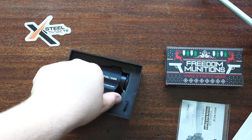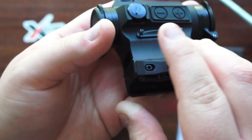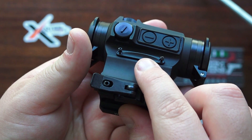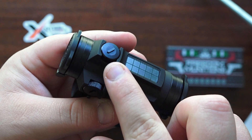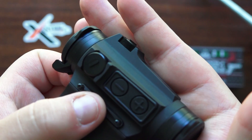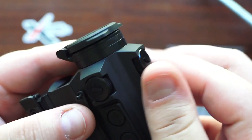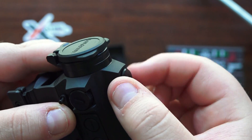Here's the sight. This one has the quick detach mount, and there's your battery tray right there. You have elevation and windage adjustments here, along with the little tool on the cap to adjust them. The turret is protected by a 6061 aluminum body, and it's pretty easy to remove these caps.